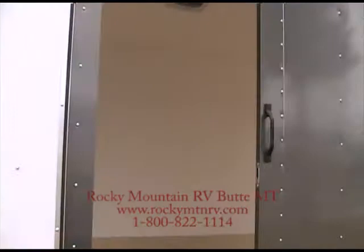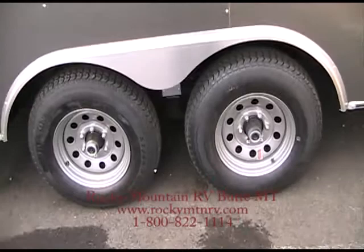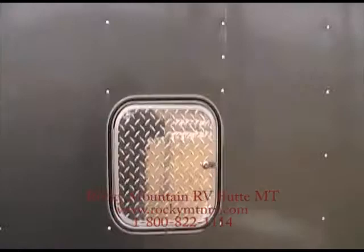We do have a man door on the driver's side — get in and out without having to drop the ramps. We do have a tandem axle, 5,200 pounds apiece. Fuel door — you can fuel up all your stuff without dropping the ramps.